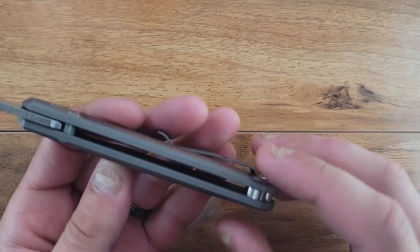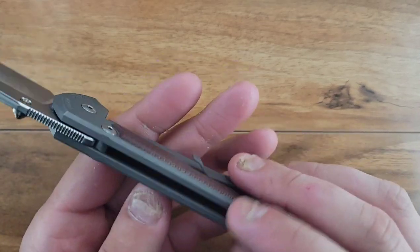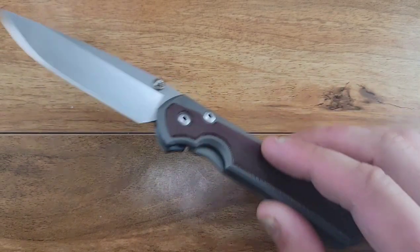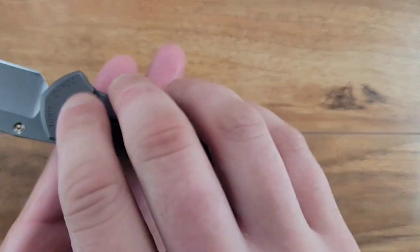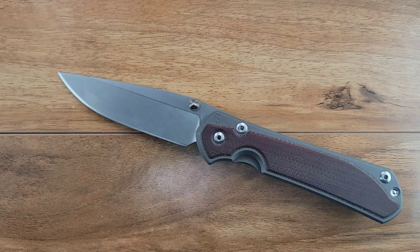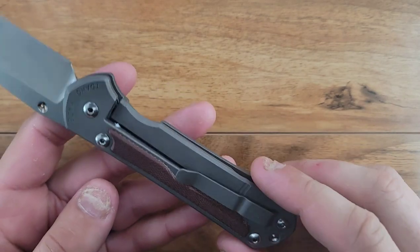There is a hole punch on both sides - if you were to heat these up and get that epoxy or sticky tape loose, there's a hole on either side that you can pop it up and work your way up. I was tempted, but I didn't want to devalue the knife. I think that would void the warranty too.